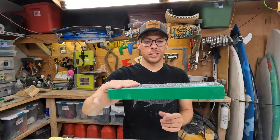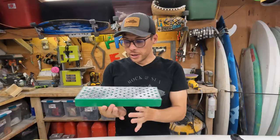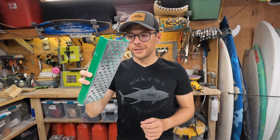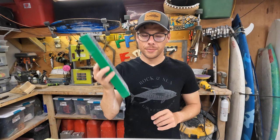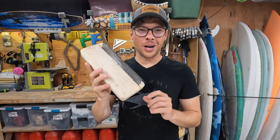This is the Green Light Surf Supply G-rasp — same concept, just for sanding. What I like about this is it has a really high grit; you can see a bunch of little tiny diamond-like studs. It's hard, rigid, and flat, so if I'm trying to make the bottom of the board perfectly flat I like this. It works really well on EPS boards, but I don't prefer it on polyurethane blanks.